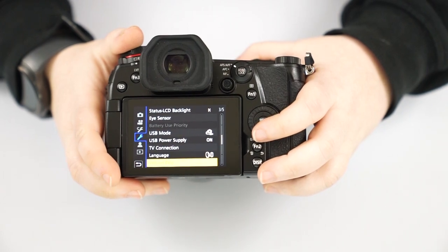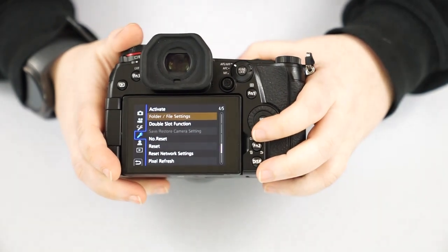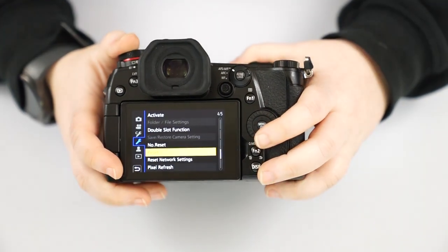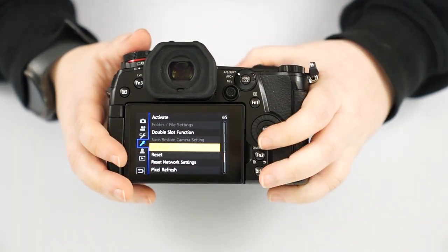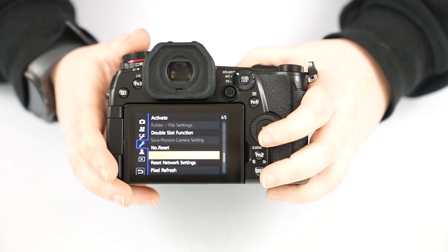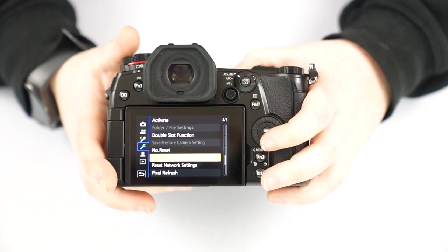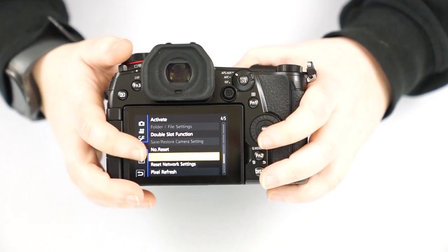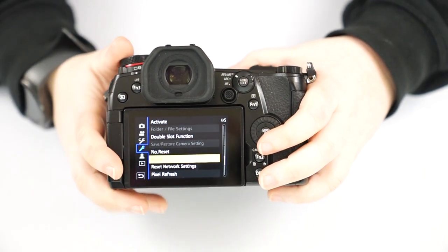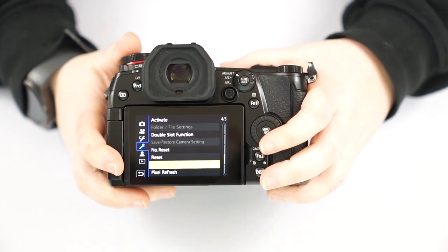You can also find the double slot function for memory cards, reset file numbering, and reset settings. The reset button is really good to know — if you start playing with settings and your camera starts doing something funny and you don't know what you changed, you can go to reset and it'll go back to factory settings, giving you a quick fix instead of worrying about it on a trip or during a job.